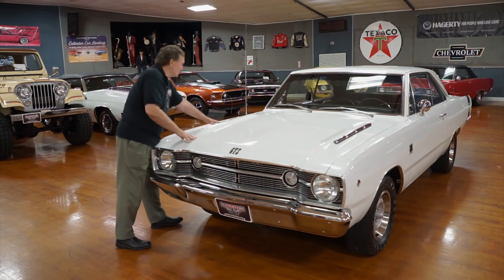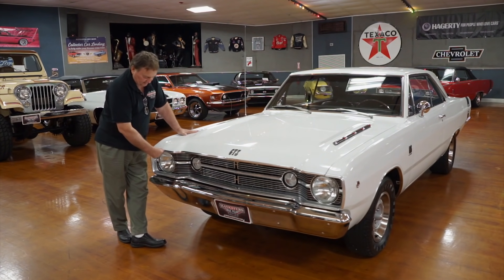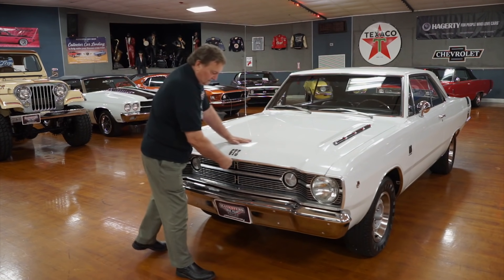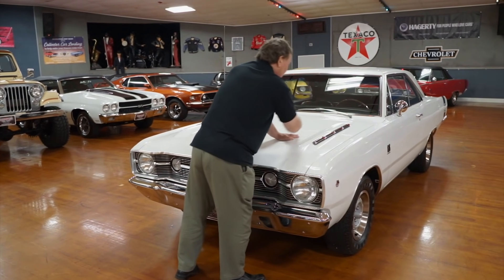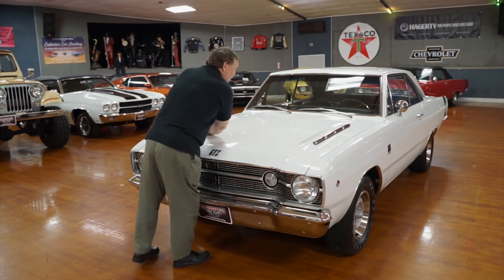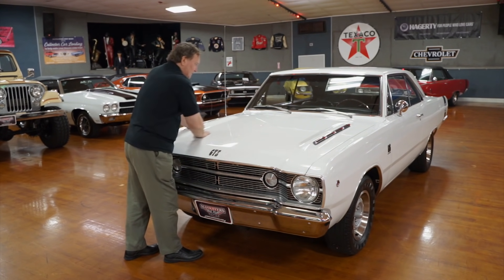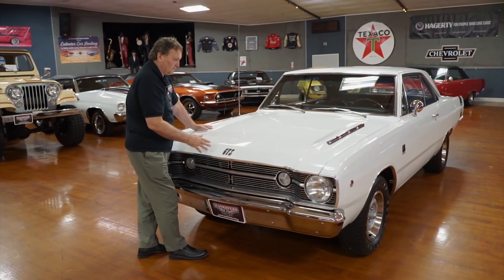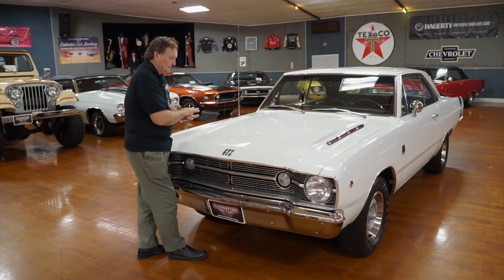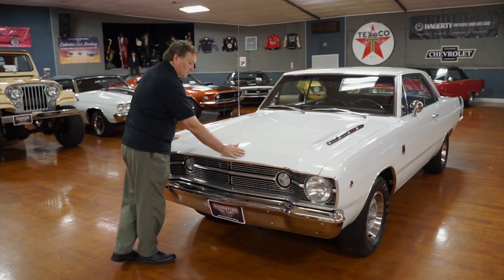Hood gap is about an eighth of an inch the whole way around — really precise fitment. Look at the way everything lines up on this car, eighth of an inch the whole way down and across the back. This is not a driver-quality paint job. It feels like silk. It's white with a lot of depth to it, no imperfections that I can detect — an absolute show-quality paint job on a laser-straight, rust-free 1968 Dodge Dart.